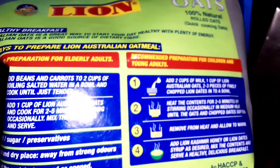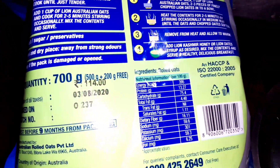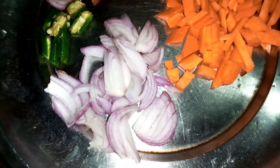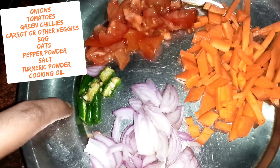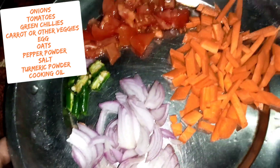I've got a line of oats, it's ziplock, it's about 114 rupees. We are going to find the ingredients. We have a medium size vengu, a medium size vengu, and a thakali, and a carrot.